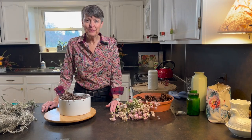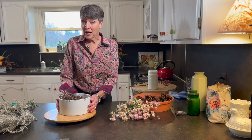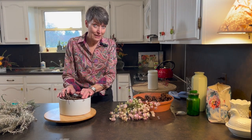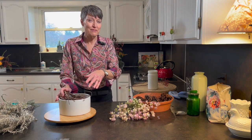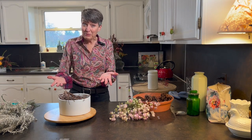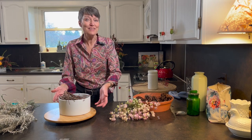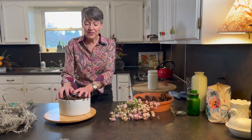Hello everyone, welcome back to Arranging with Judy. Today I have a ceramic bowl — I'm kind of liking these ceramic bowls — but I'm going to make a centerpiece for my neighbor. If you saw my previous video, you know that I made a centerpiece for my neighbor, but I'm making another one because they never told me whether they wanted a fresh centerpiece or a dried centerpiece. So I thought I'd put a different thing in the same bowl.